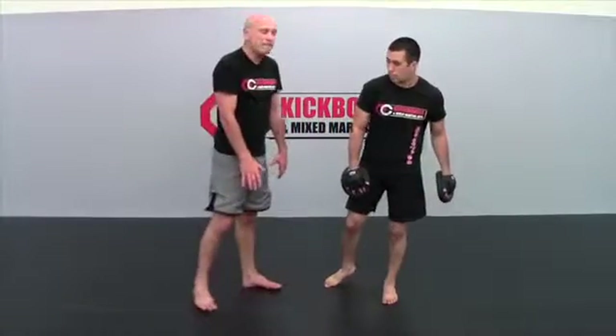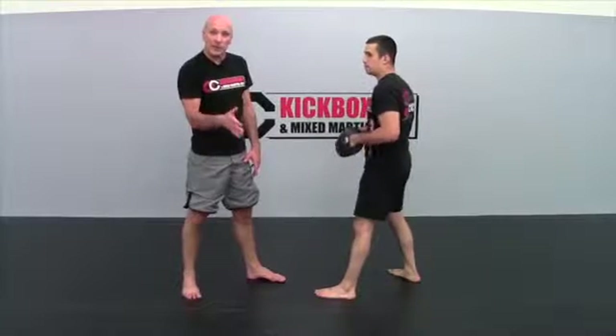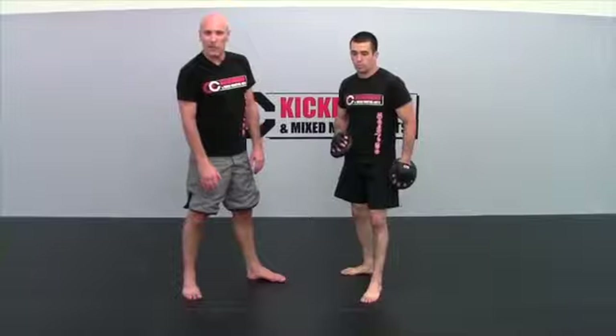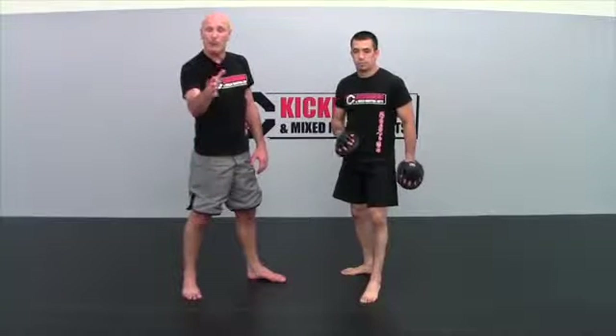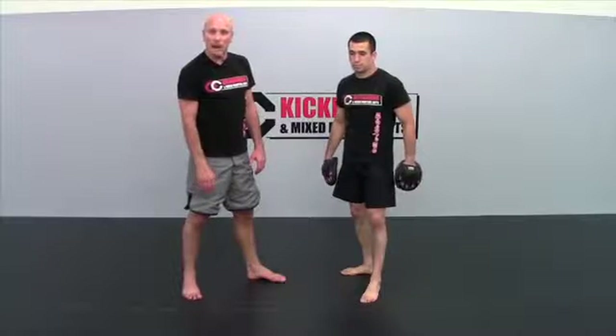This is what we call the vertical scissors motion, which sets up your knee. The term they use is gunting — vertical gunting, vertical scissors motion — and that's going to set up a big knee to the groin or to the body.